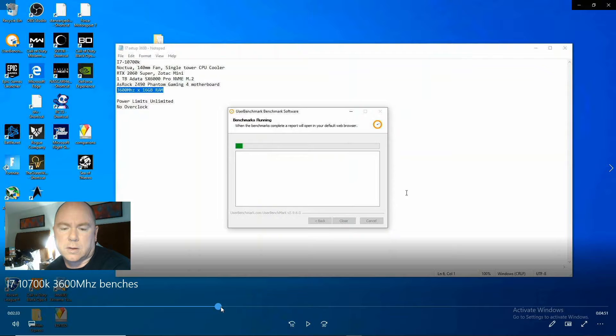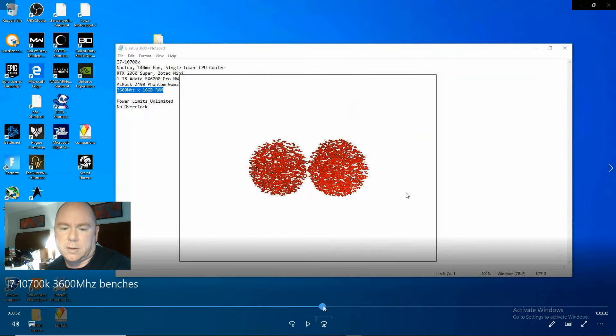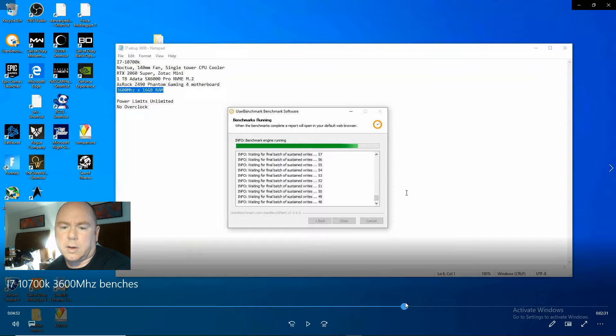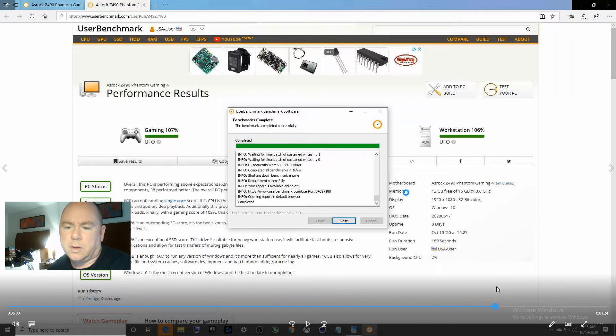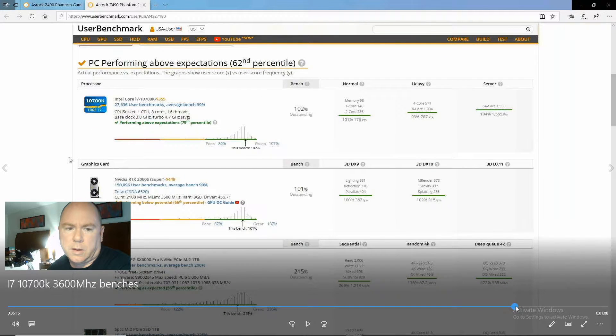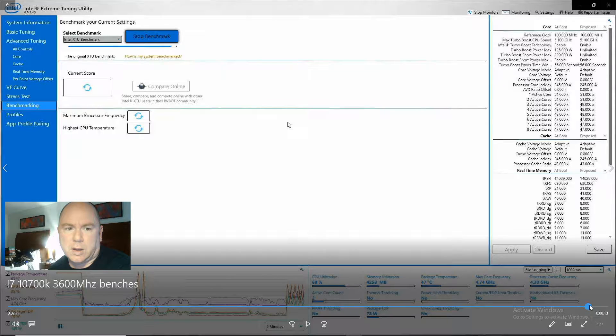Next, we'll do UserBenchmark. This tests pretty much everything: the drives, the CPU, the graphics card, the memory, and it gives us scores we can compare. Looking at the overall scores — gaming 107, desktop 104, workstation 106. The CPU bench score is 102, single-core 146, quad-core 571, and multi-core 1555. Finally, XTU gives it a score of 3327.